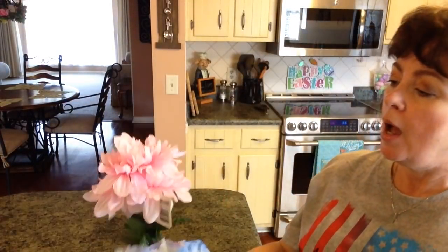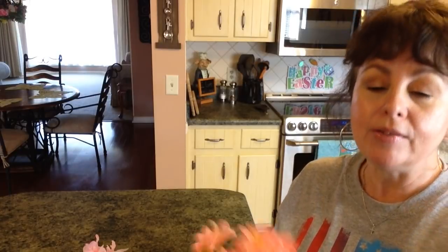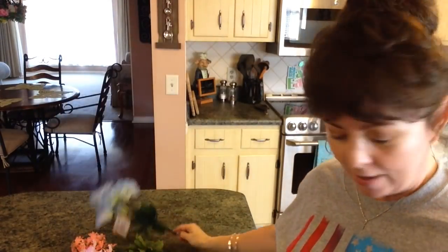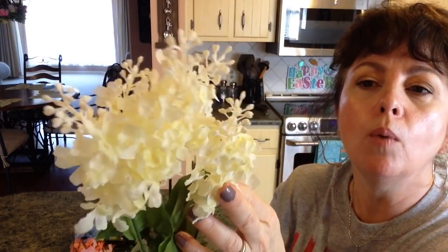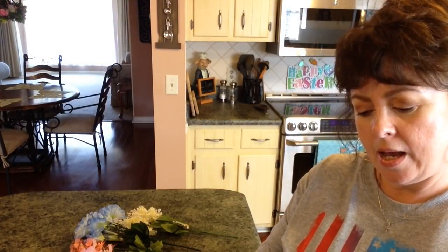You're going to need some flowers from the Dollar Tree. I just picked up several that I liked. I have these dahlias that are pink — I think they're really pretty. And then I have some little daisies, some petunias, some lilacs — little pretty white lilacs. And then these other ones that almost look like dogwood blossoms.